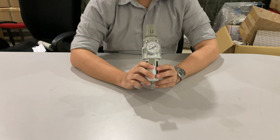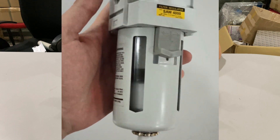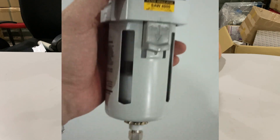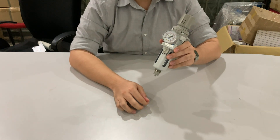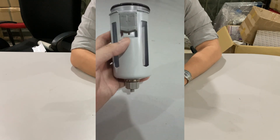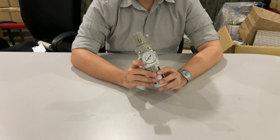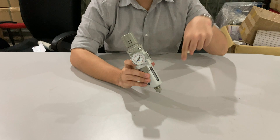Good day! Today we are going to install the AutoDrain kit. A filter regulator is a combination of a filter and regulator unit. Usually, people purchase this because its size is significantly smaller compared to purchasing and installing a filter and regulator separately. We have covered the topic of why we need to use a FRL unit in our previous video. If you wish to learn more about the filter and regulator unit, click the link below to watch our previous video.